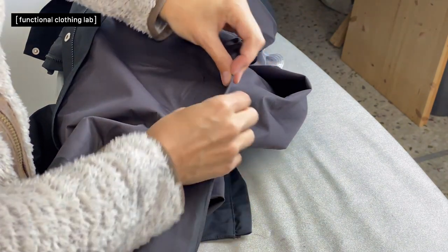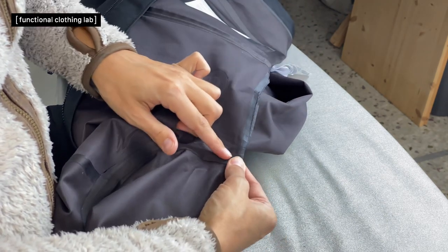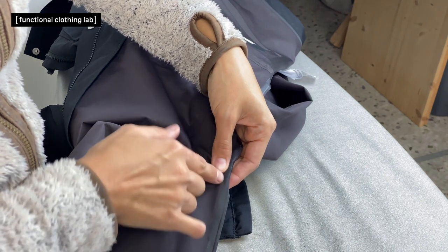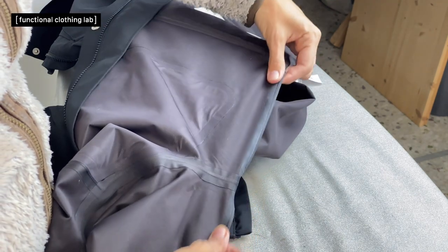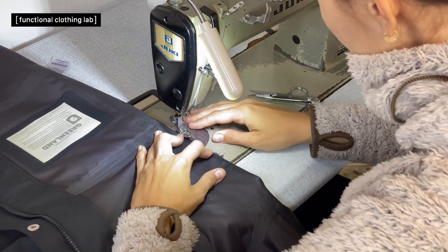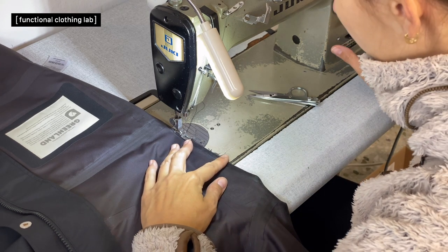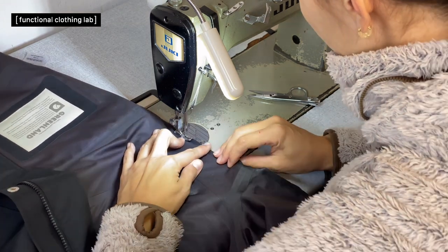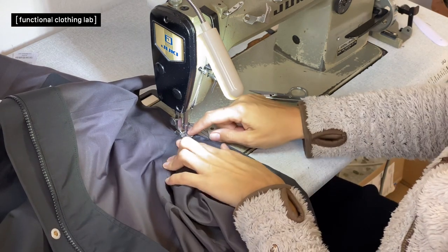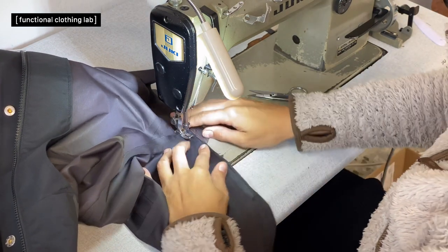Now that the seam can lay flat, we have the seam allowance free. We know how much we need to remove in the armpit area, and we just smoothly bring the line to meet with the actual line of the garment. When you reach the sleeve seam, the line doesn't have to go straight — you can make a little bit of a turn.